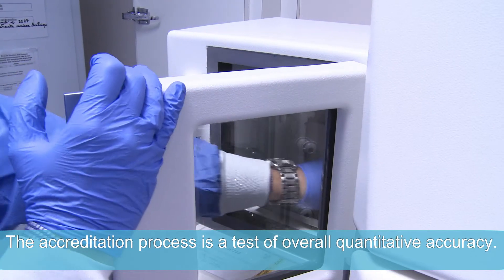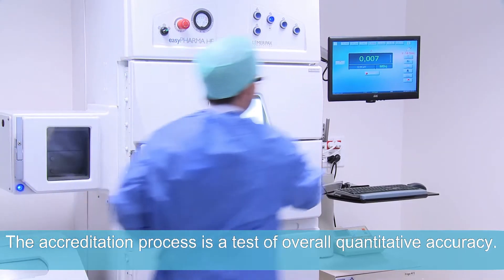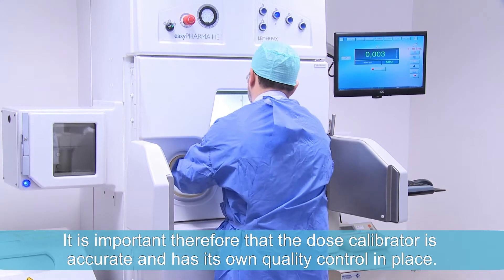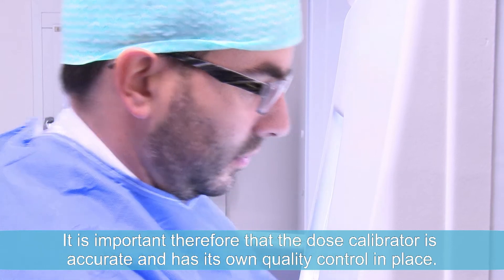The accreditation process is a test of overall quantitative accuracy. It is important, therefore, that the dose calibrator is accurate and has its own quality control in place.